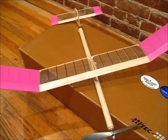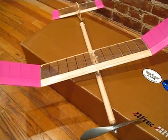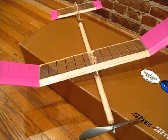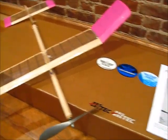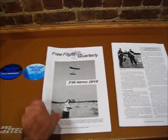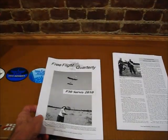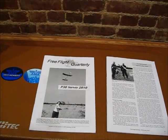The wing's going to be a little bit wider. I looked at this plan — I have a bunch of other plans: the Tubular Buster, the Bird Dog. Another thing that was useful is I have these issues of Pre-Flight Quarterly. You find lots of P30 designs in there, and of course I also used my flying experience as well.